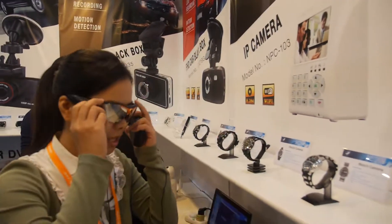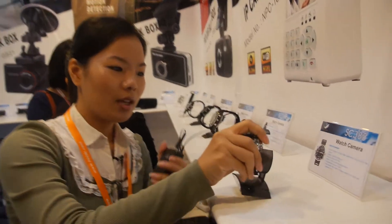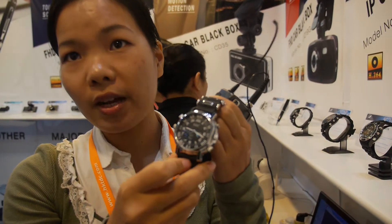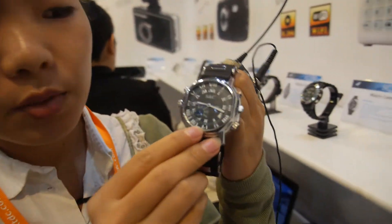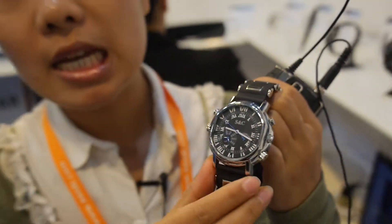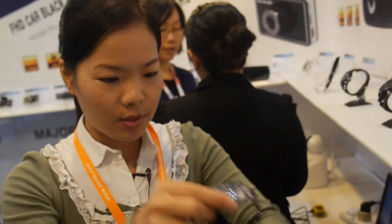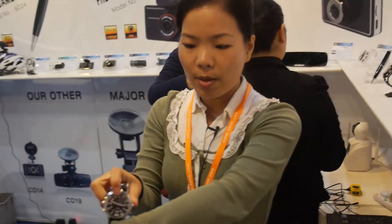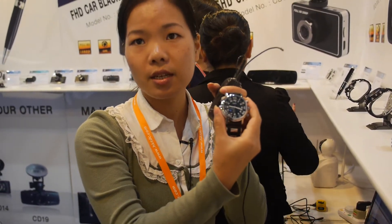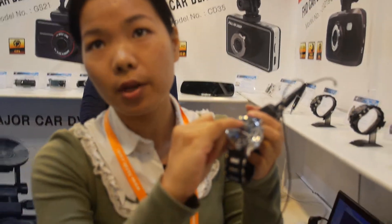How about the watch? Can you show how it works? This is a watch camera — it has the watch function and the lens is hidden here. So there's a camera built in the middle — you point it like this and the image comes out like this. The operation key is here; you press it and it turns on and off.